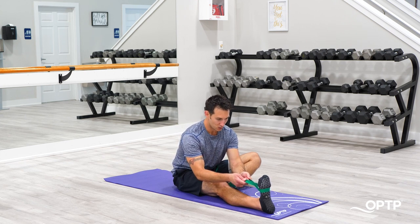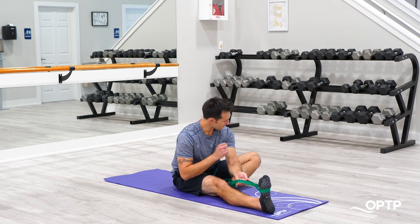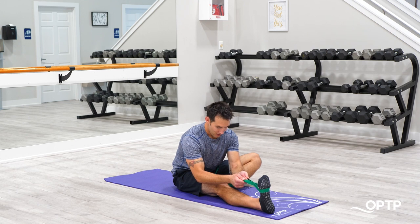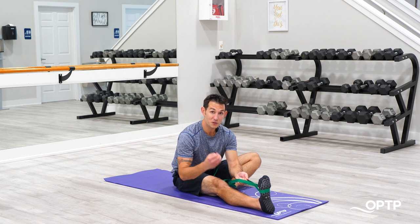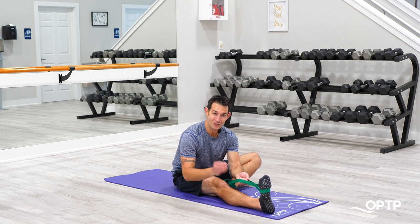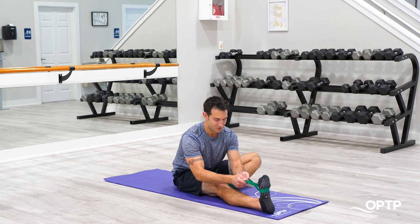As I exhale, I can get a little bit deeper as I'm also conscious of driving that knee down towards the floor away from my body and flexing forward. Once you find that sweet spot, hold it for about 30 seconds — but it will also take you about 30 seconds to get to that sweet spot. So 60 seconds total on each side. This is a great stretch.